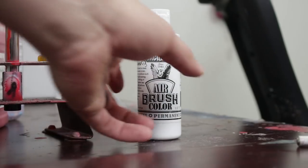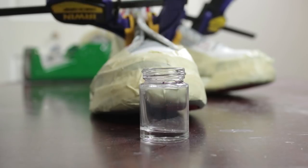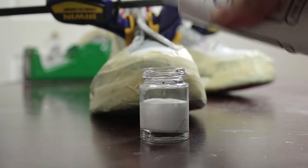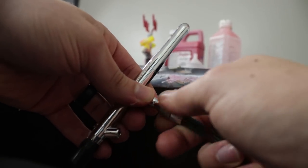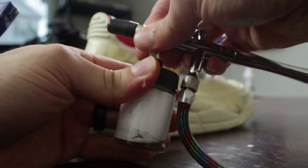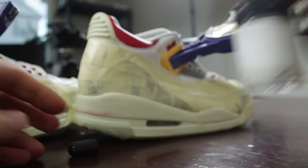Let's go ahead and grab this Jacquard Airbrush White and fill it up with some paint. We'll go ahead and attach this hose on here — this is the Atwater, you can check it out below. Turn on that compressor. The compressor's expensive. We'll go ahead and attach this and let the focus hit that shoe for a nice transition.